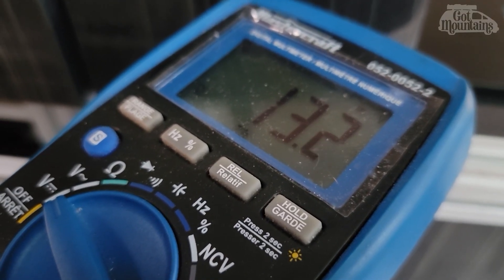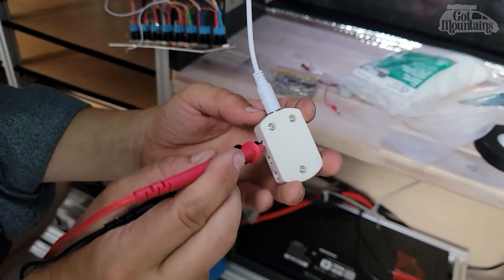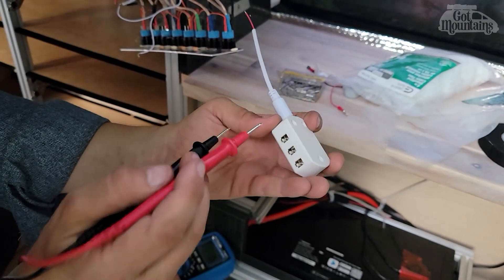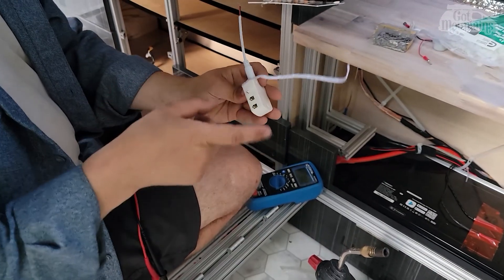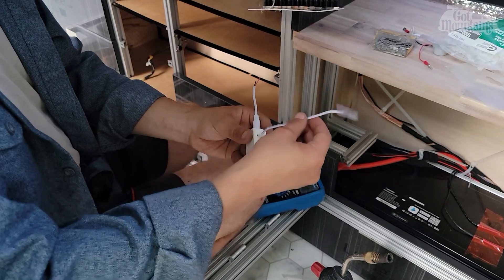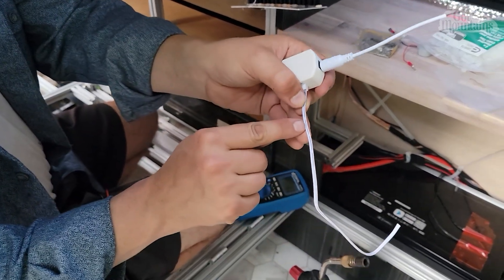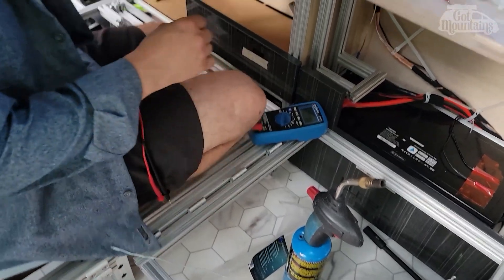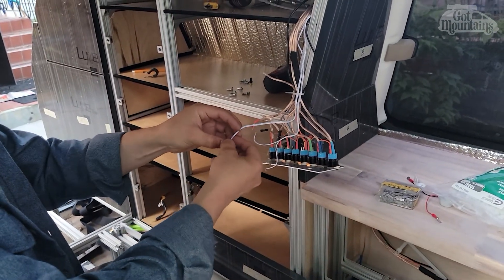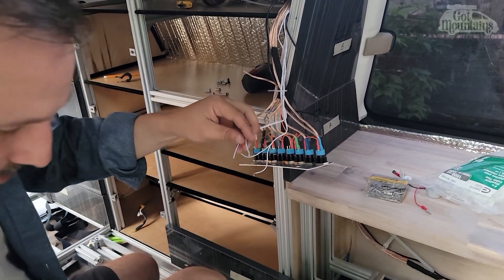Positive and negative confirmed - positive is on the right, negative is on the left. That's what I thought - the one with the big bar on it is negative. So we're going to tie the two negatives together because we want these lights to work together.